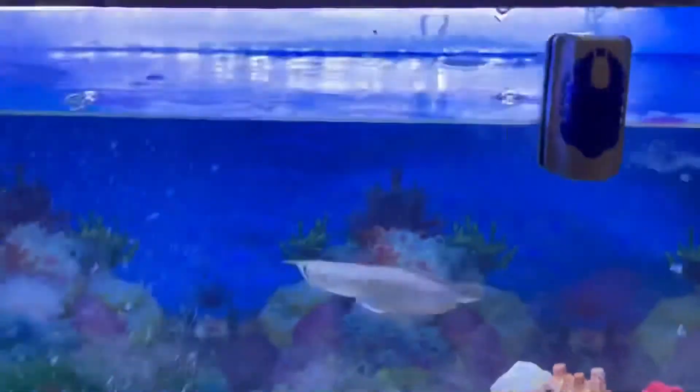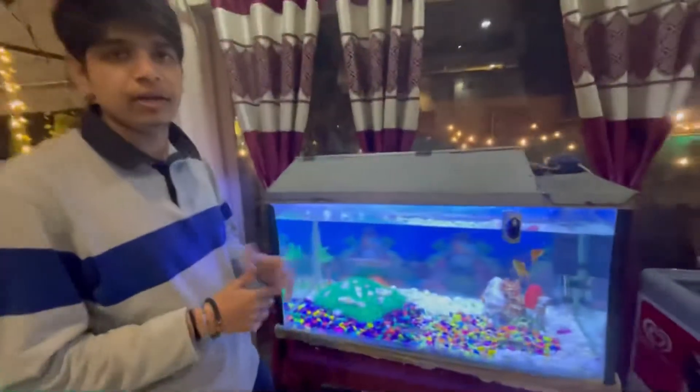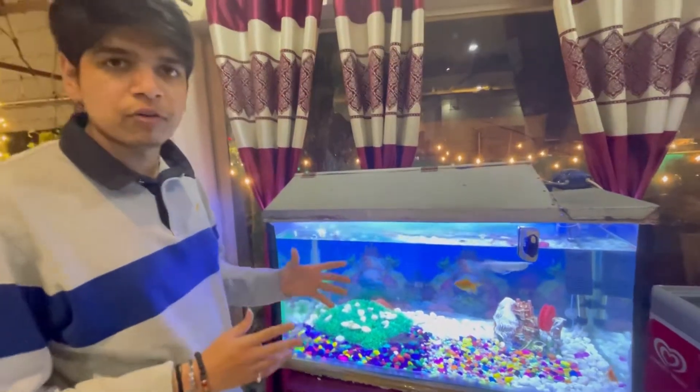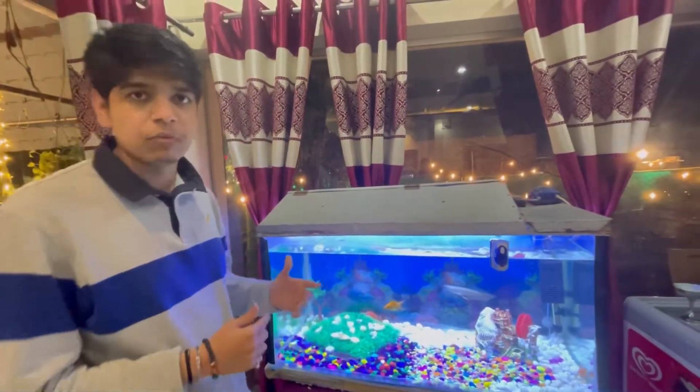This fish can be kept as a pair, single, or in groups of three or five. The fish growth rate is very high.